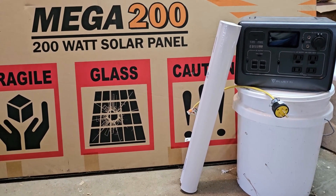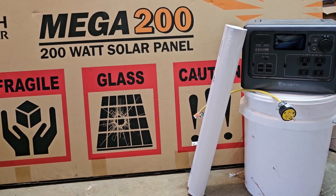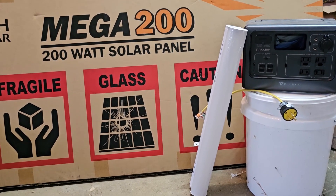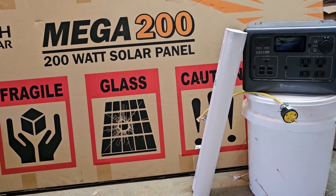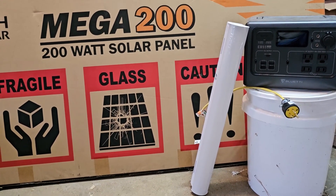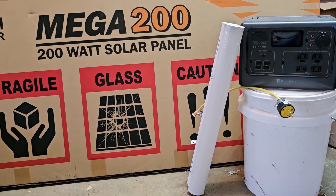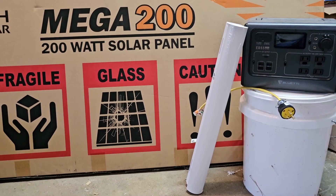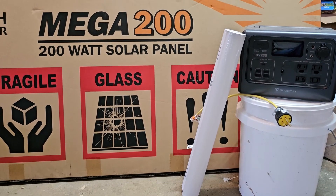We don't have very good internet coverage out at the barn, but the idea is I'll set the schedule and then it will turn on and off automatically based on the schedule we set, without internet. But there's also a button on the side, so when you go into the barn if you need to turn it on, you push the button on the side of the power outlet. We're going to see how that goes — I have a backup plan in mind just in case.